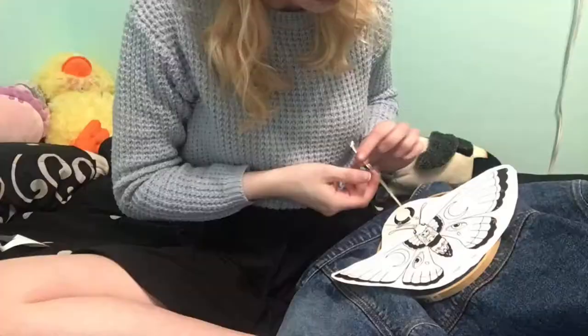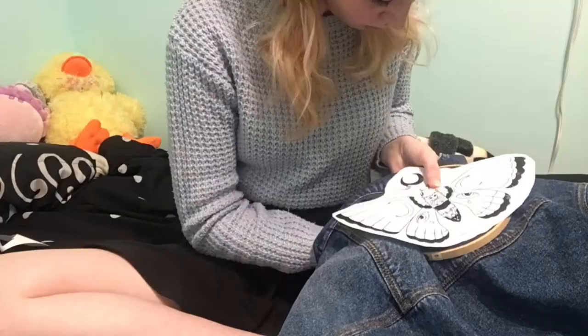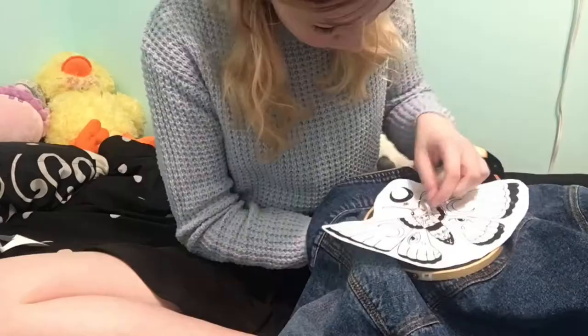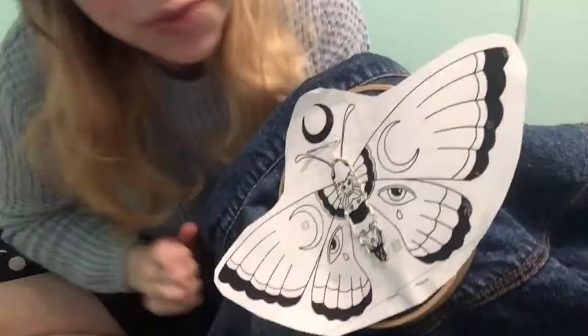I just continuously backstitched around all the pieces, changing colors when necessary. I have made it about three quarters of the way around the body of the moth and I'm running very low on embroidery thread, so I'm just going to tie it off and start on another bit to finish this off.